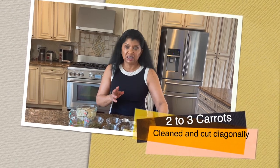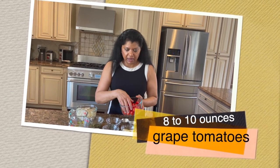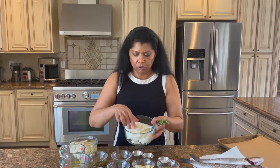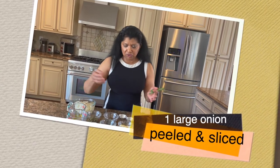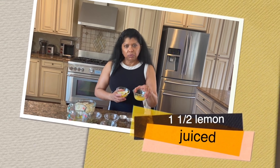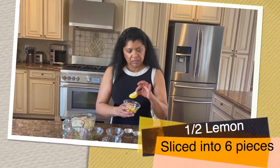I have some carrots that I've cleaned and sliced about half-inch thickness on the diagonal, though you can cut them any way you prefer. I'm using grape tomatoes — all I have — and you could cut them in half, but I'm leaving them whole since they'll soften in the oven. I also have fresh rosemary, one medium-to-large onion peeled and sliced, and the juice of one and a half lemons. The remaining half lemon I sliced into three slices and cut each in half.